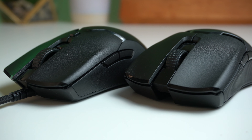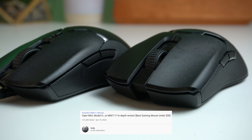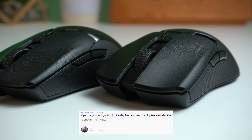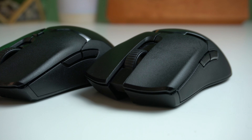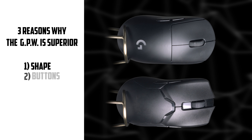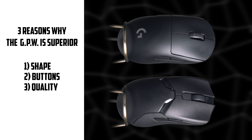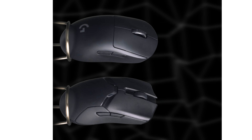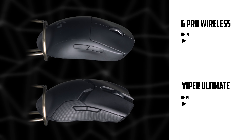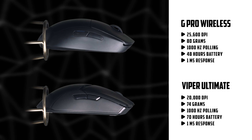First off, let me address the fact that I've previously stated that the Viper Ultimate was my favorite. At the time, this was 100% true. However, things have changed. There are three areas in which I believe the G Pro Wireless is now superior, which is shape, button layout, and quality control. Before we get into the main points, here are some basic specs to keep in mind: they're both ambidextrous with right or left-handed capabilities, very high DPI sensors, and a lightweight design.